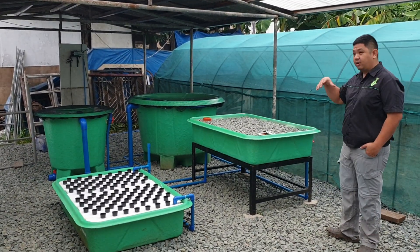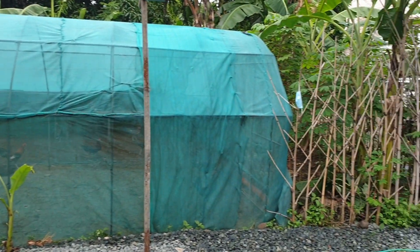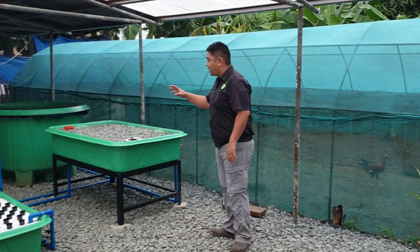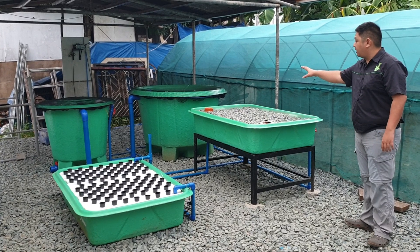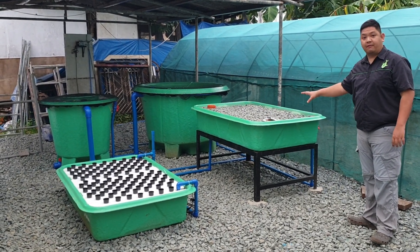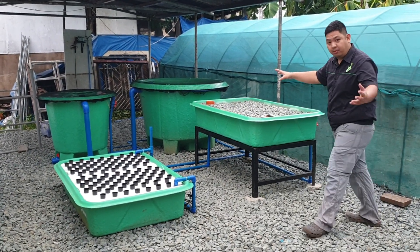This facility or place is a little urban farm. So we have chickens over here, and then the owner decided to add a catfish or hito tank with a two-grow-bed system from MADE. Let us start our walkthrough with the fish tank.